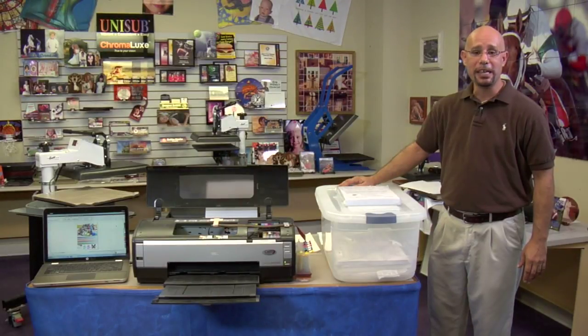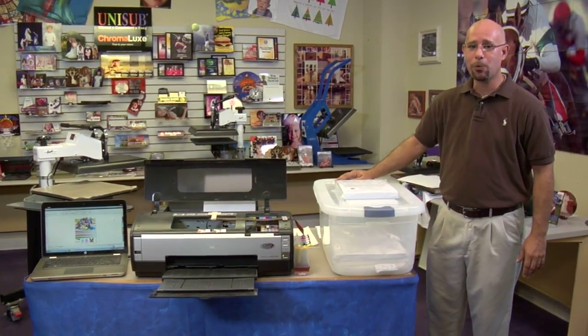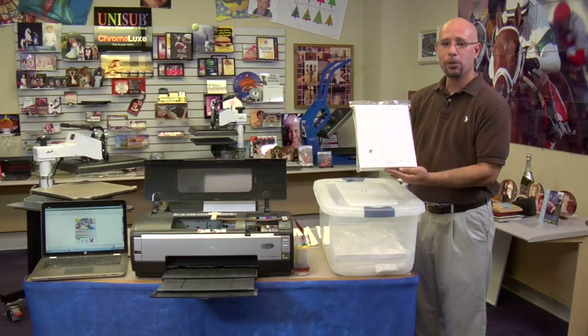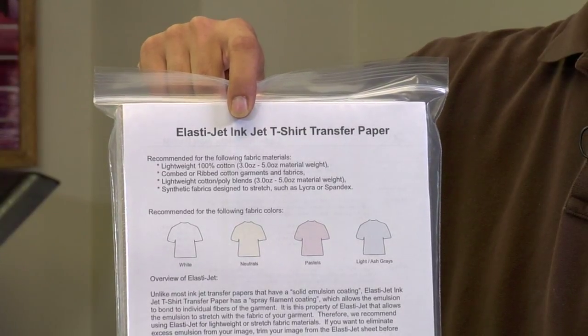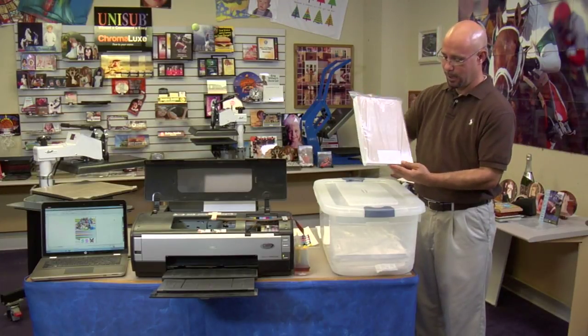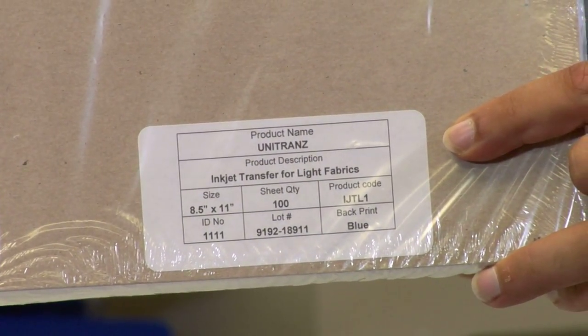Now let me give you some tips and suggestions on how you can keep your transfer papers fresh. When it comes to the care of inkjet or color laser transfer papers here at Condi, we go through many steps to ensure we deliver the best quality product. We keep all of our transfer paper in a climate-controlled environment. Whenever we package our paper, not only do we shrink wrap all of our paper packs, but we also supply a Ziploc bag and seal it to make sure no moisture gets to the paper during shipping. You may also notice some of our papers have a sticker with a lot code on the back — this is very important.